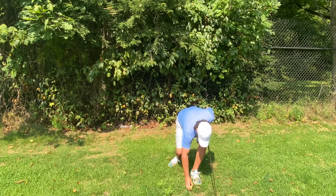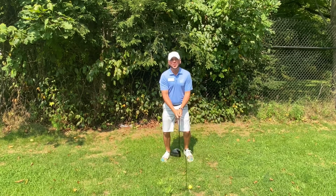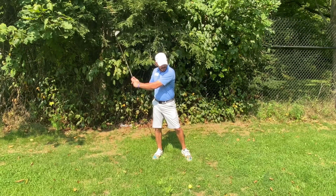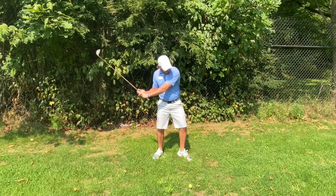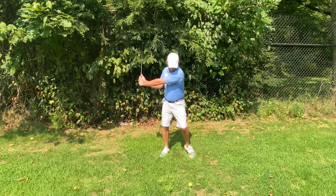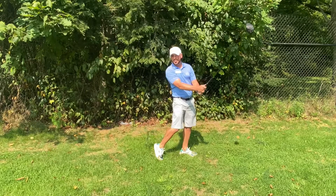To start my swing, I push off my front foot which helps me load my backside. In transition, I unweight the front foot which helps me to go down and explode through the ball. Put it all together and boom!